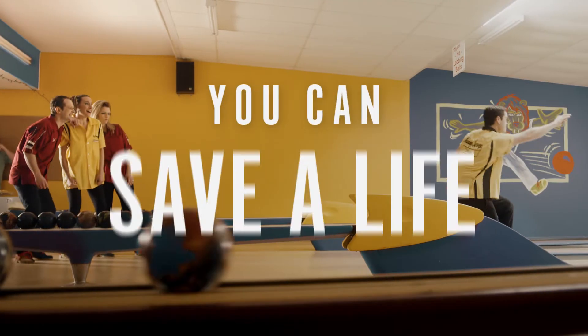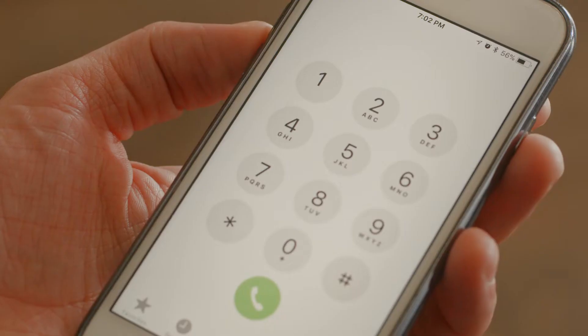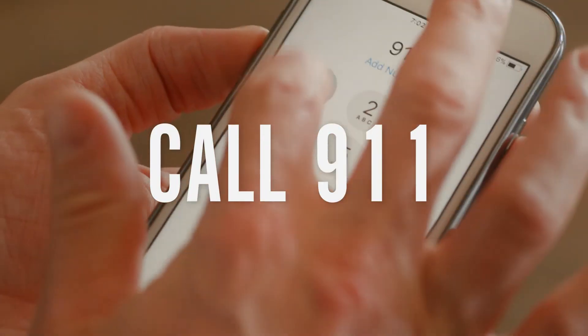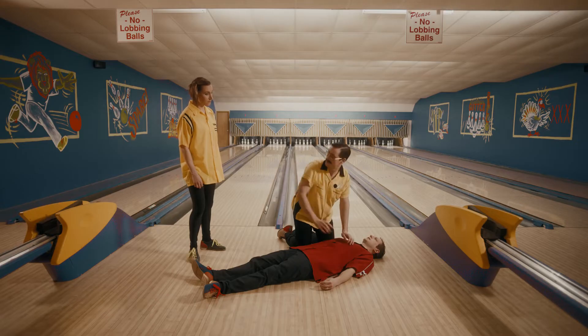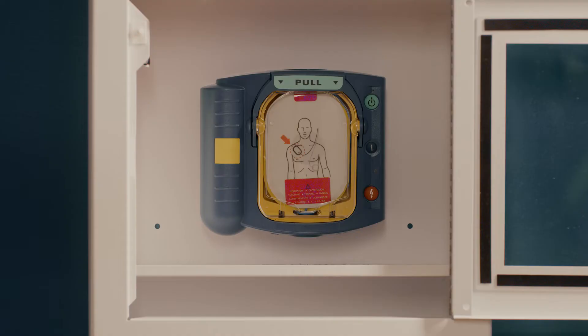If you can bowl, you can save a life with an AED. Here's how. First, call 911 and begin CPR. Next, send someone to obtain an AED, also known as a defibrillator.